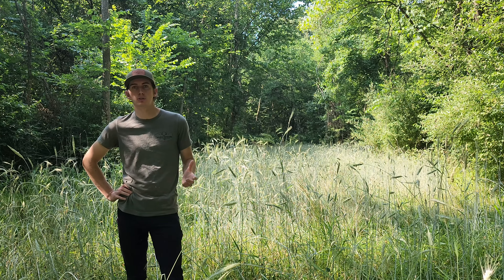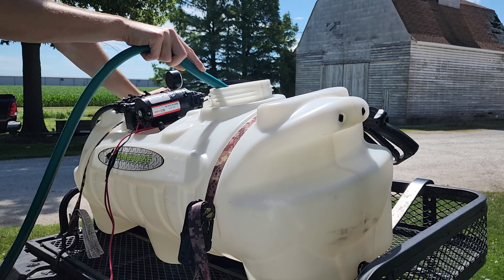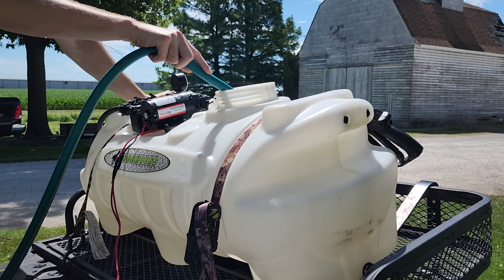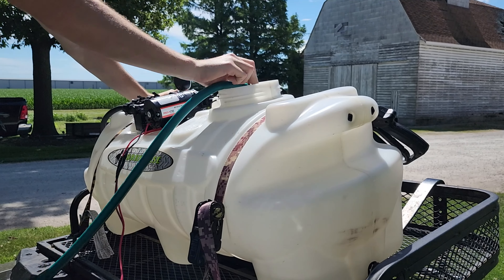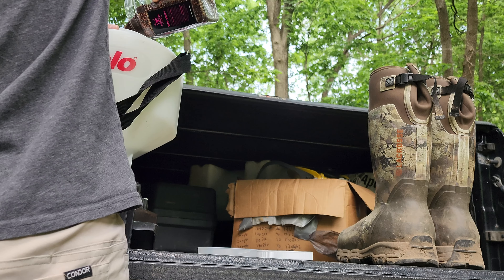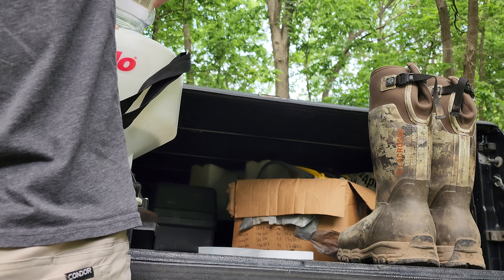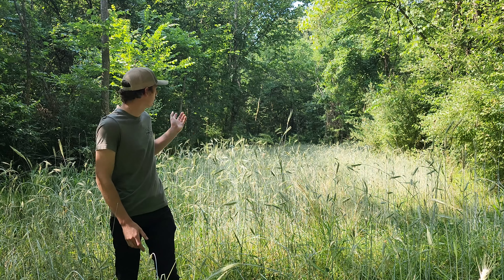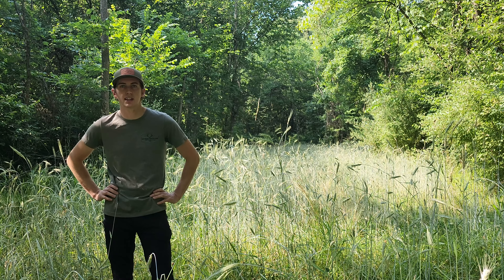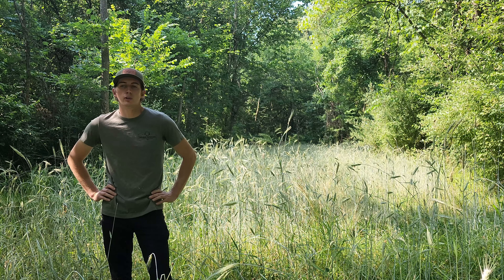I'm trying to use minimal tillage, if any at all. I'll come through on a calm day when the wind's not blowing, spray with herbicide, terminate it right before rain, and then get our brassicas planted. This shows you can use an alternative to corn and soybeans, especially for smaller food plots — this one is less than a quarter acre. Soybeans would grow fine here but would get completely hammered by deer.